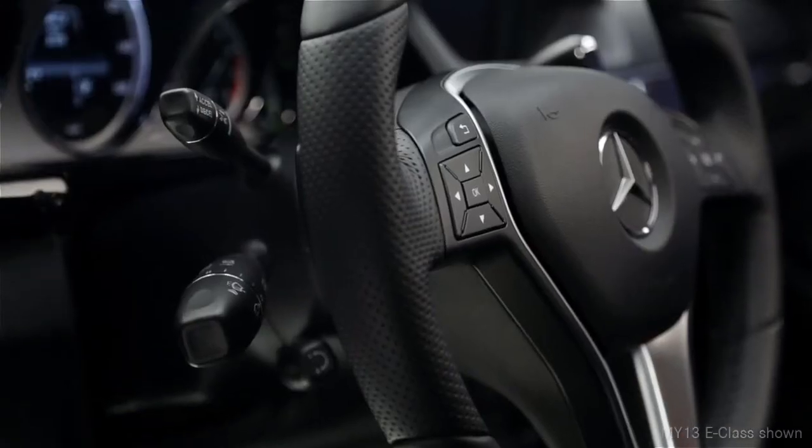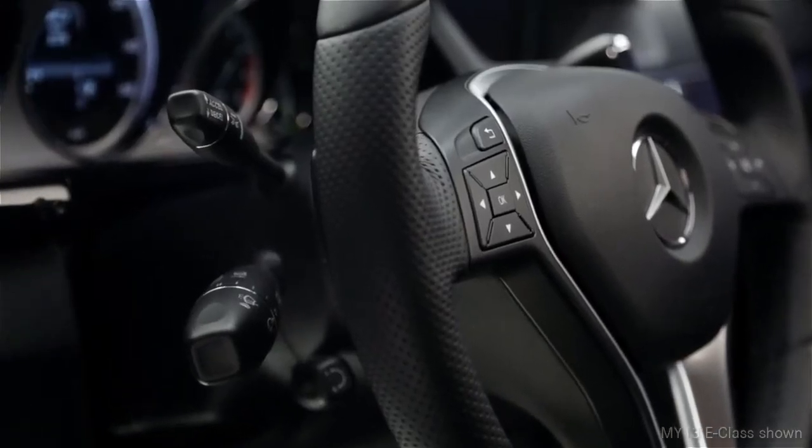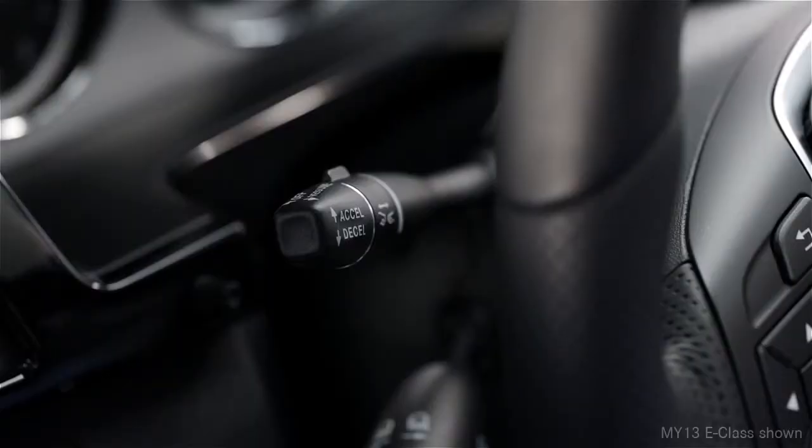Operating Distronic is a lot like our regular cruise control. All of the cruise control functions are combined on one stalk, on the upper left side of the steering column.